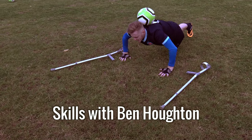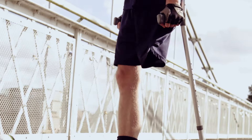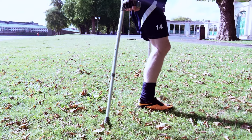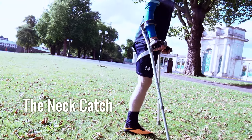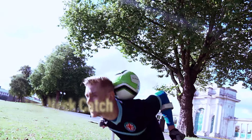This video is brought to you by B.A.C.T.